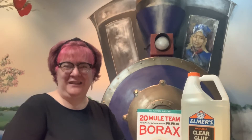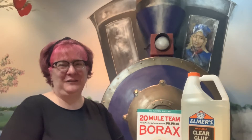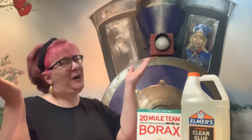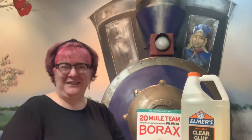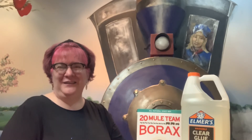Today's STEAM Challenge is for kids in first grade and up, and younger makers will want to grab a grown-up for some help. I call this one the That's the Way the Ball Bounces Challenge, and to complete it you'll need a little bit of chemistry and a few things from home.